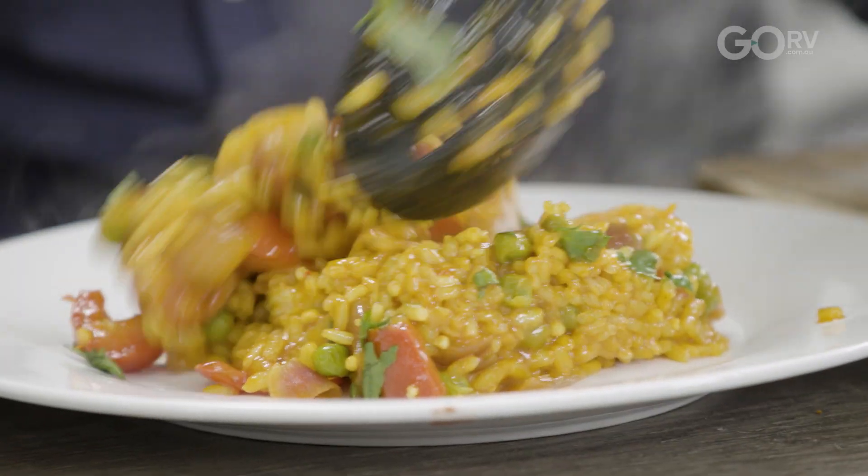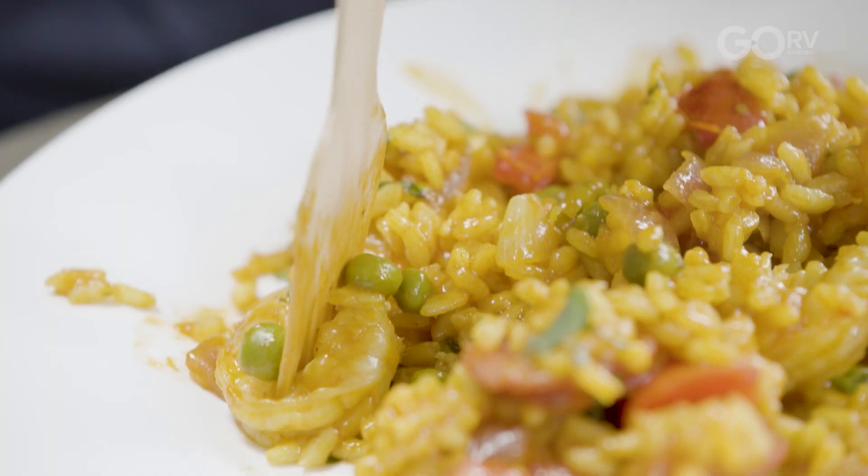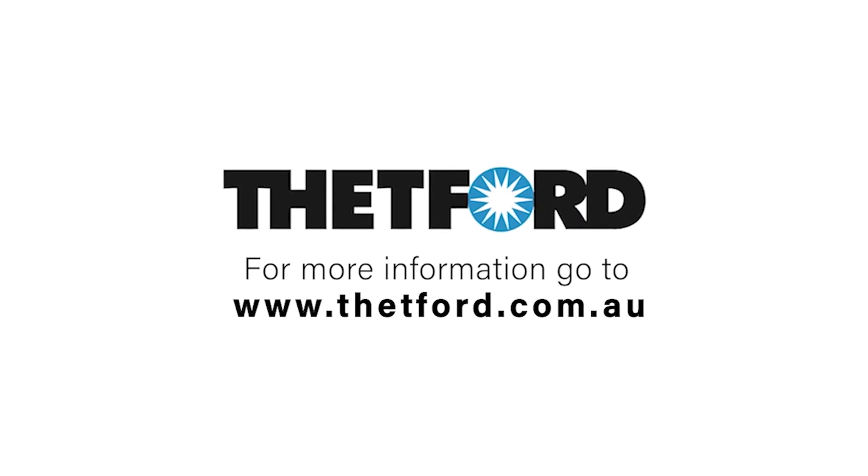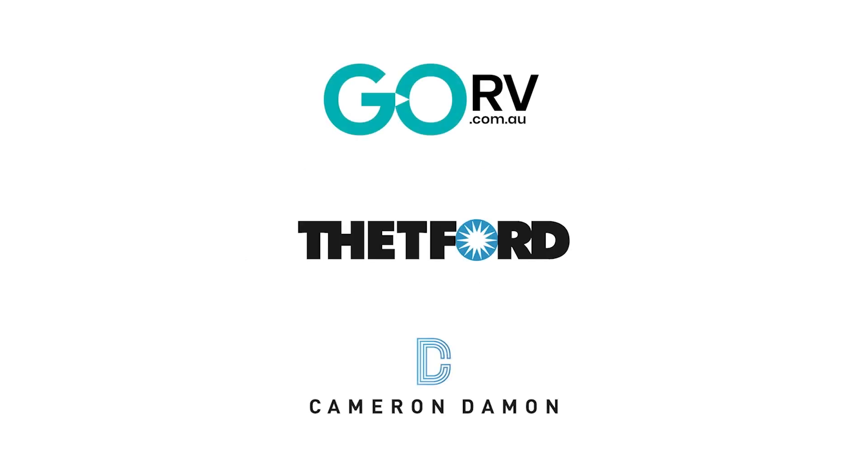Got the whole pan to myself. Now for the taste test. Mmm, bellissimo! That goes to show that you can do simple, tasty caravan cooking when you're out on the road. Before I go, I'd like to thank our mates at Thetford and I will see you next time for my next episode of Go RV's Camping Cuisine. Bon Appétit!